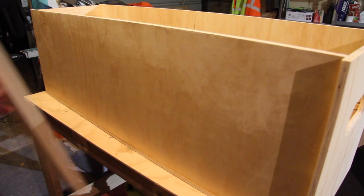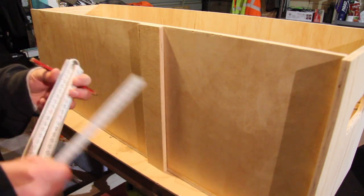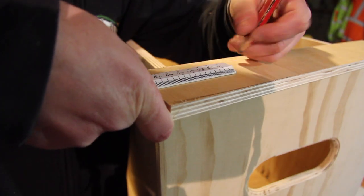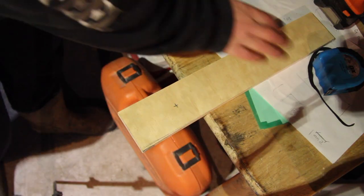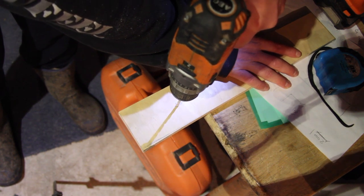Once I'd finished painting, I put the rails on for the drawers. I made a little jig to the height I wanted it to be to pre-drill the holes, and then another jig to hold the rails in place. And then I drilled through with self-tapping steel screws to hold those into place.